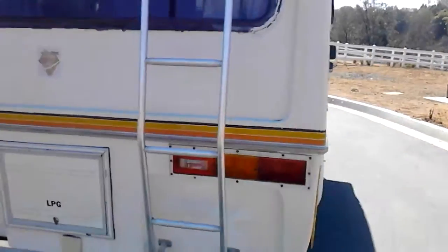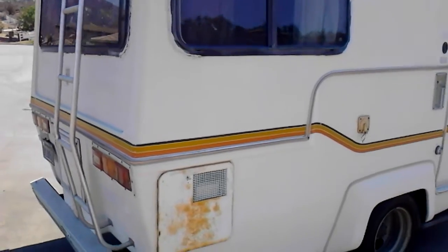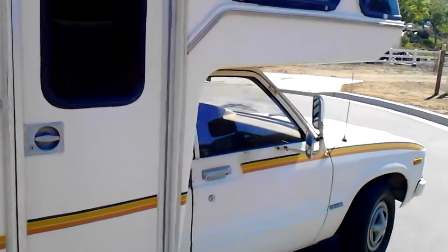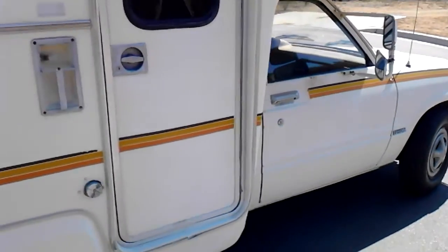I do not know enough about this RV to have tried out the appliances, so I can't say if those are working. If anyone would like me to try anything out, I just need to know how to hook things up — so if you're familiar with that and want me to test something, I'd be glad to. Inside, it's still all original.